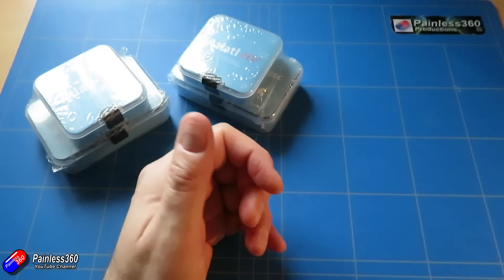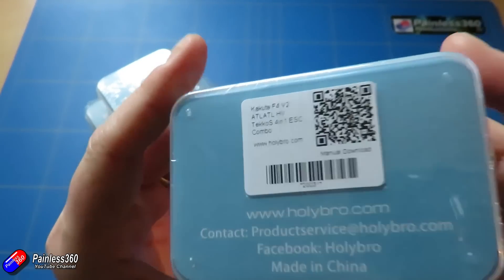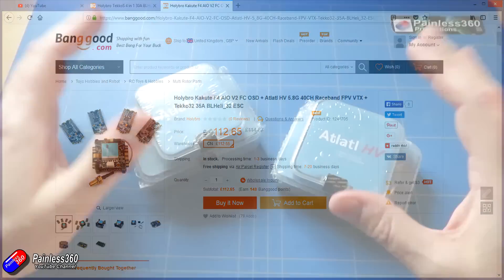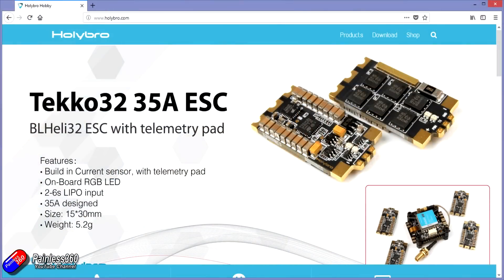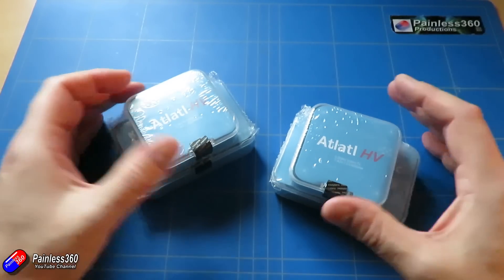I've got loads of different colours here so we'll see what kind of frame we end up with. I've got a frame on the way, but these little bundles not only include the flight controller and the FPV bits and bobs, they also include the ESCs. All I need is a frame, receiver, camera and just the bare basics to put this stuff together. These new ESCs are called the Teco 32s — they're running BL Heli 32 and are actually 35 amp ESCs, 2 to 6S LiPo, and they also have a current sensor with a telemetry pad. I'm interested in how we can get this working with the latest versions of Betaflight, and that will be part of the next build series.